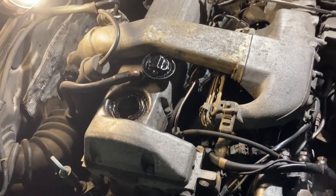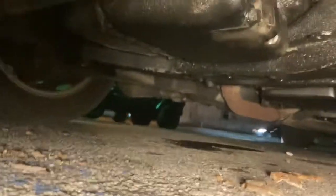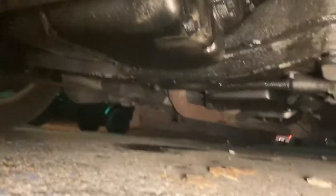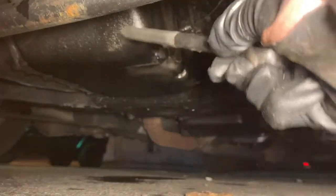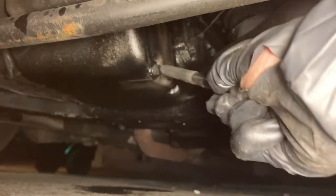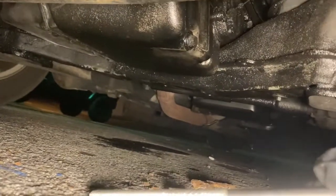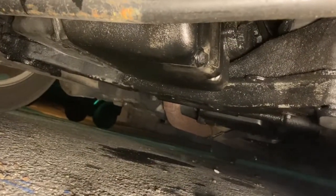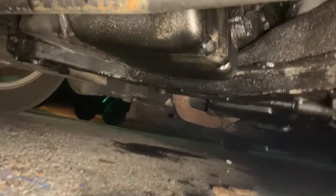Now I'm gonna go underneath the car and open the drain plug. Okay, now I'm down below the engine. That is the oil pan, and that there is the drain plug. It's a 13 millimeter, so now I'm going to pop it loose and get a drain pan under here and drain out the engine of its oil.